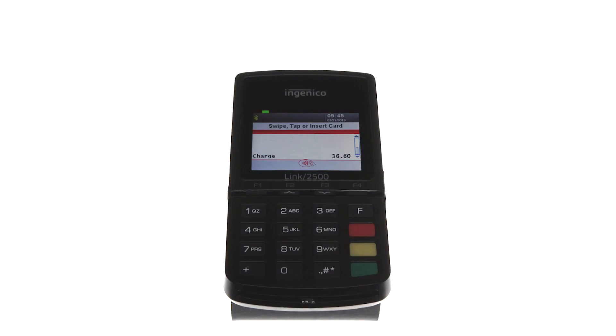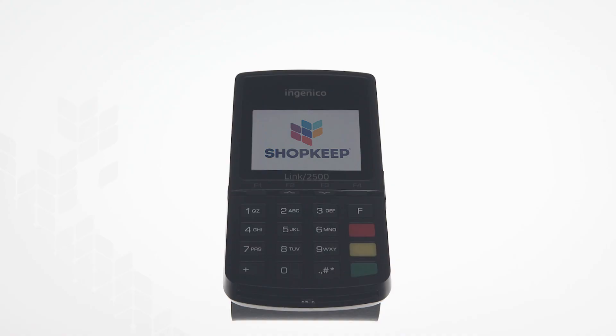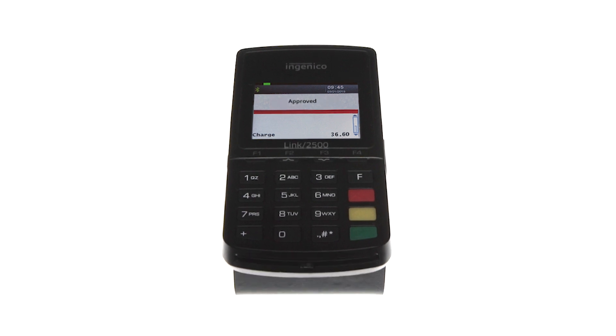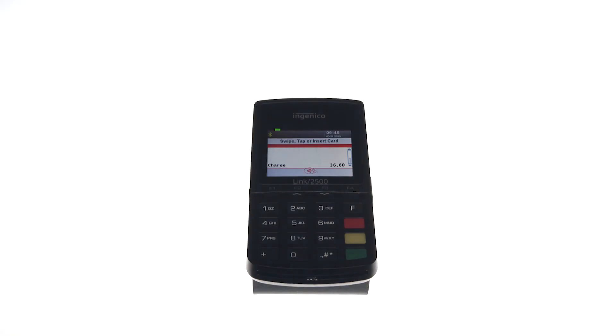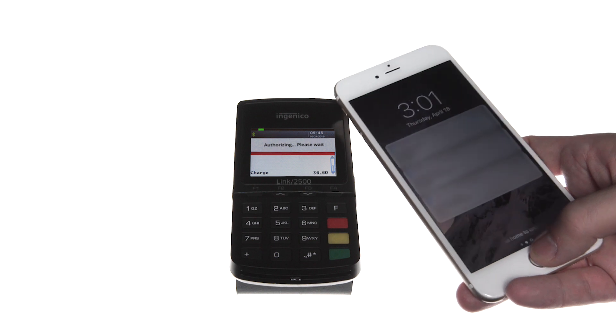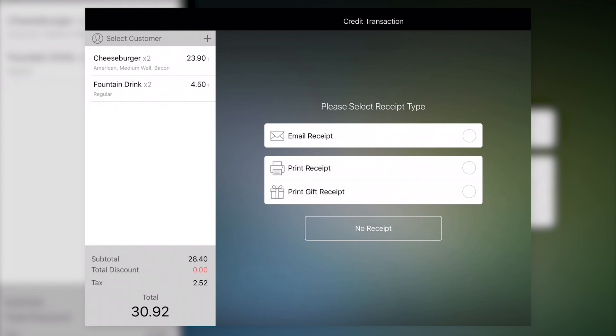With its magnetic stripe facing up, the customer slides their card in either direction through the slot on the top. If a customer has an EMV chip card, they insert their card, chip end first, into the bottom of the reader at any point in the transaction. When prompted, the customer removes their card. The Link 2500 also supports contactless payments, such as Apple Pay. This feature is only available to merchants with EMV enabled. The customer just holds their NFC-capable device or card near the screen of the reader. After payment is processed, continue the transaction. If needed, select a receipt option and tap Done to finish.